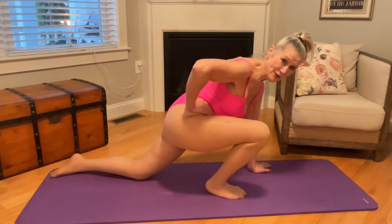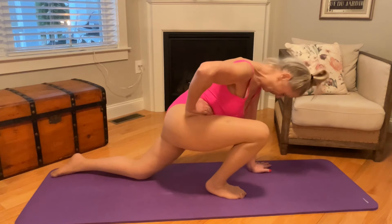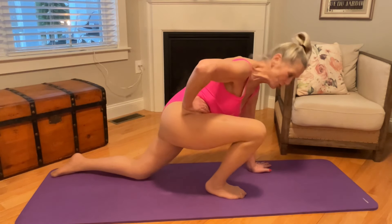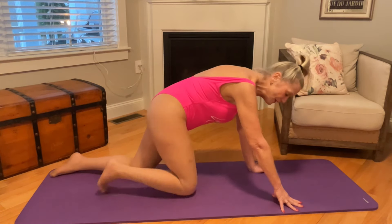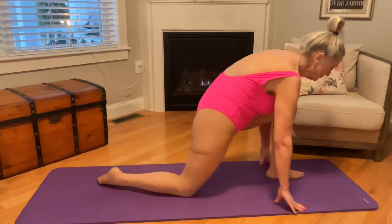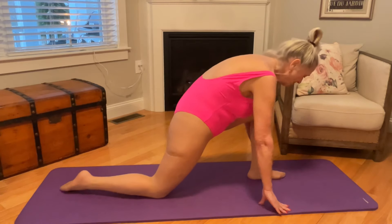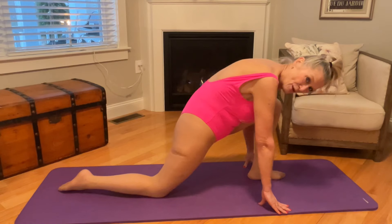A little stretch — it feels so good. Just think of all the things that you can do when you're done with a stretch. After balancing about five or ten times on that side, depending on how you feel, we're going to do the same thing on the other side, and we're going to just stretch it out and point the toe.